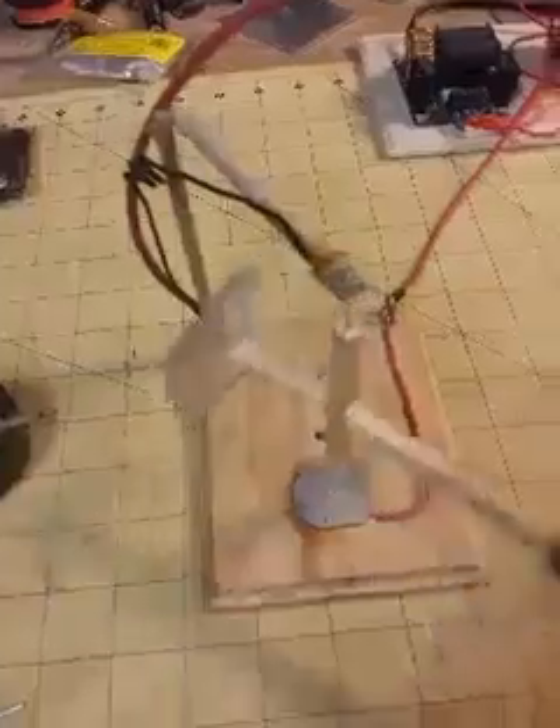This thing just self-started, just like your traditional ion engine — it'll run by itself. I'm pushing 22 to almost 25 grams static weight; that's a lot of inertia to overcome, and this thing is just pumping right in there with no corona wind involved.